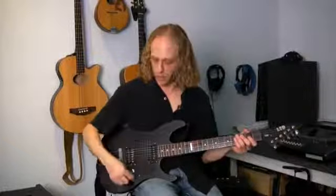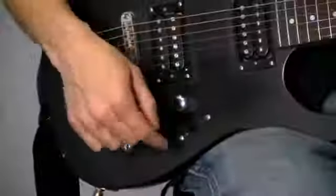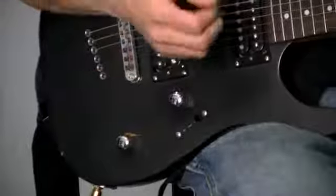Another thing you can do is have different combinations of volume, tone, and which pickup you're using. For example, as you notice here, I'm going to flip the toggle switch to this pickup, that position, and you'll hear...